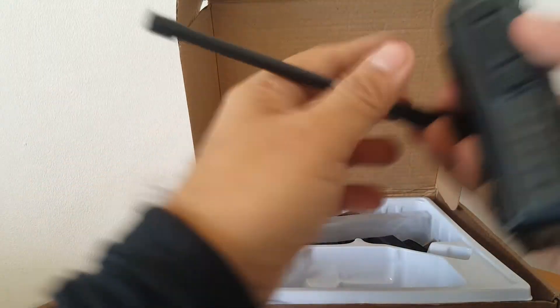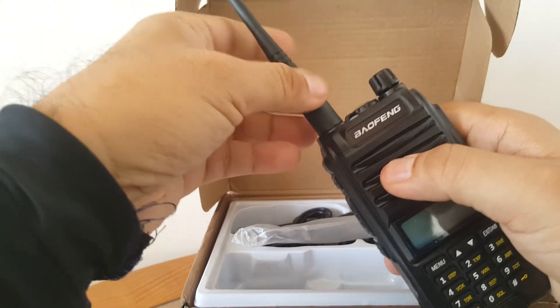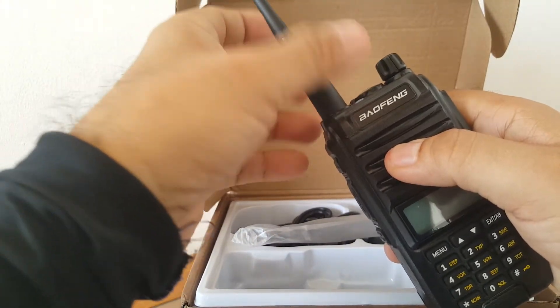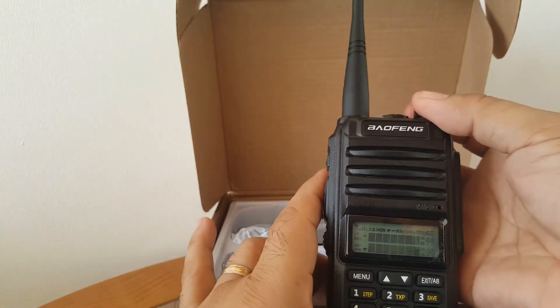When you see this kind of material, it's scratch resistant. This was advertised on the internet as waterproof — I don't trust that.